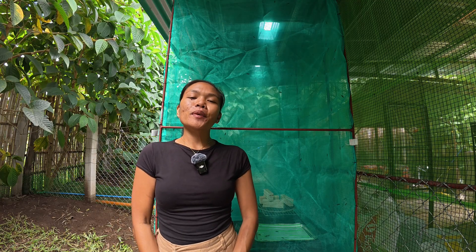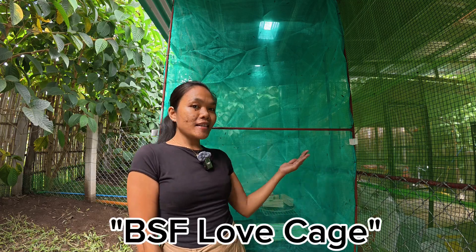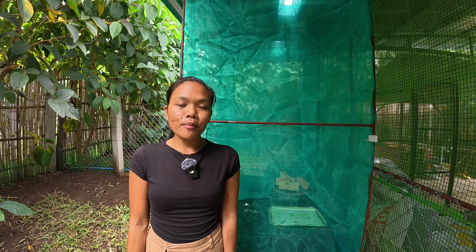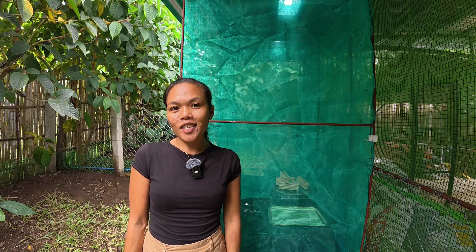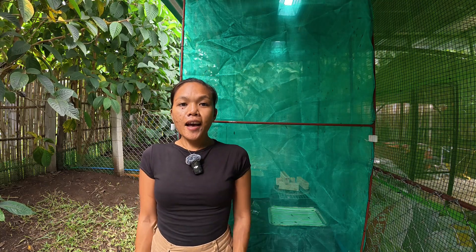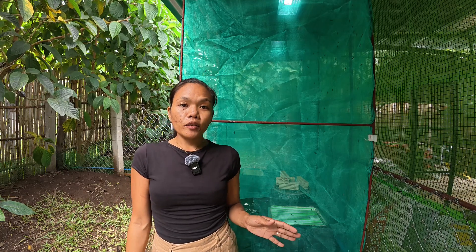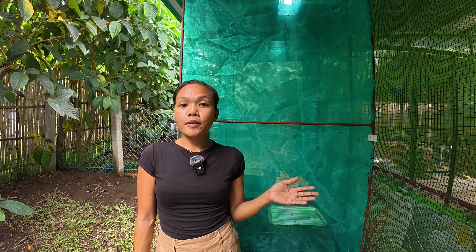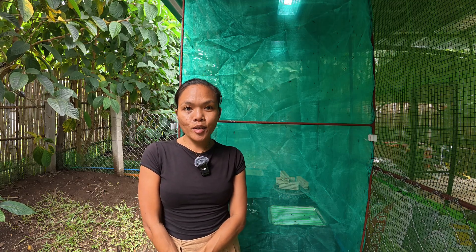Hello everyone, hello beautiful people. For today's video, I'm going to take you inside our BSF love cage — a simple yet powerful setup that has completely changed the way we think about farming and sustainability. I want this video to be as informative as possible, whether you're a farmer, a gardener, or a simple person who is curious about what Black Soldier Flies are.